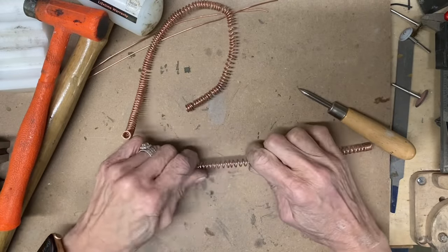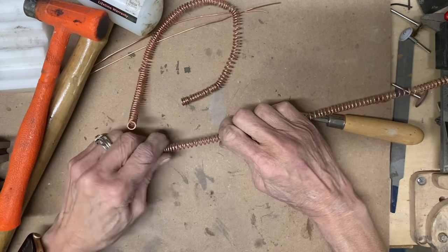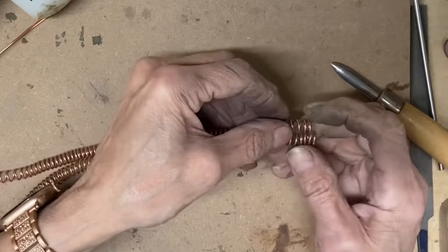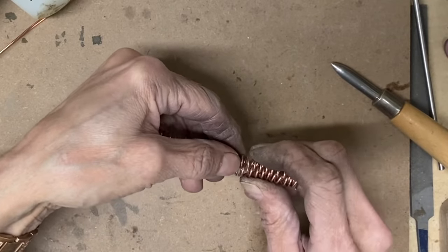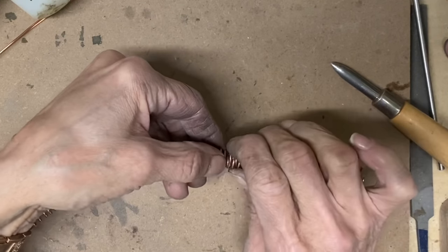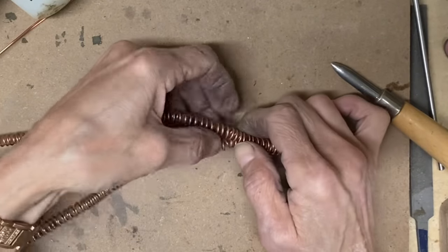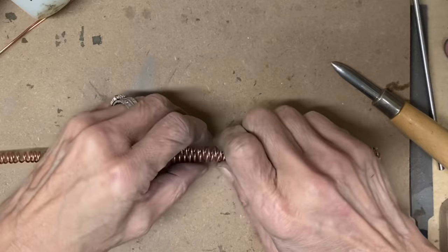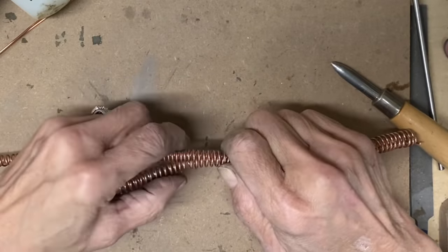Now we are going to spread the coils apart — try to get them even, though it is kind of tricky. Now we are going to insert one of the coils into the other coil. We are going to join them together and you want to make sure every other wire fits in with every other wire on the opposing coil.